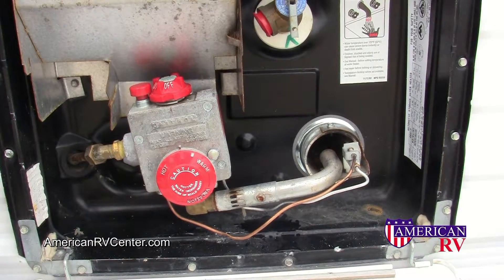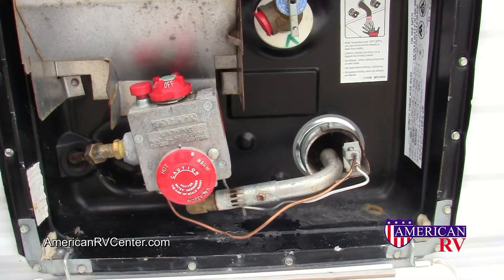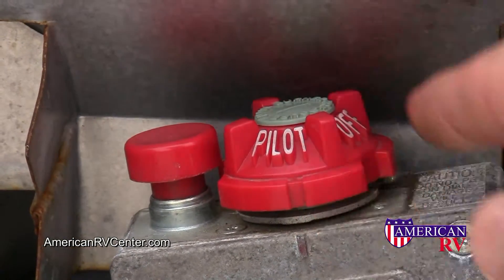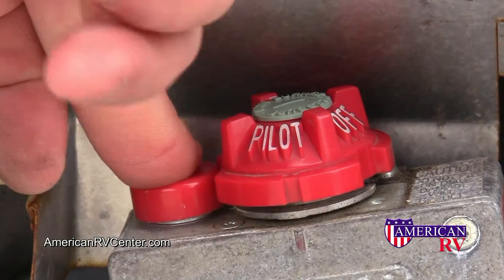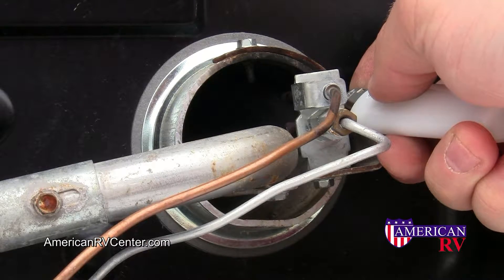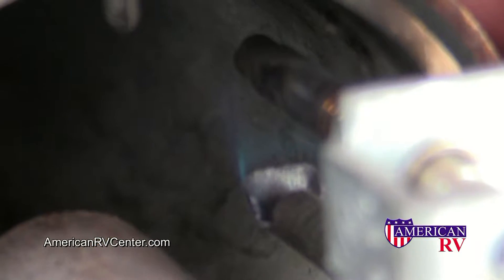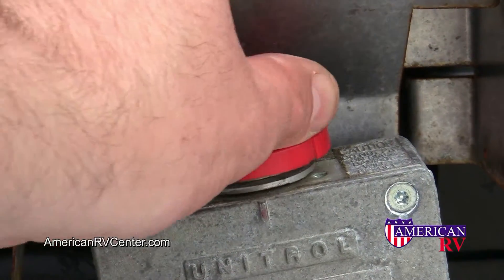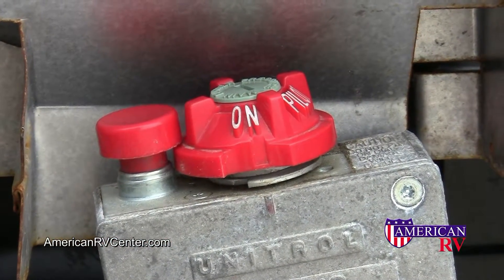If your pop-up is equipped with a water heater, find the water heater access panel on the outside of the camper. Turn the gas control knob from off to the pilot position, and push and hold the pilot plunger. Next, light the pilot light at the burner assembly. Once the pilot is lit, you will be able to see a blue flame. Hold the button again for another 10-15 seconds, and then turn the knob to the on position. Water will be hot in 10-15 minutes.